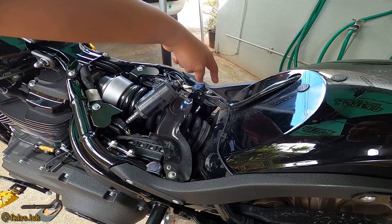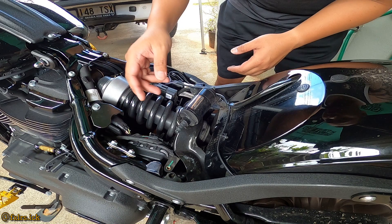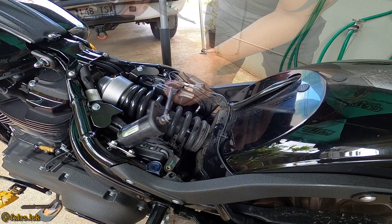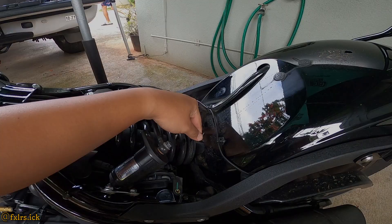Put that on the side for now, and then we have to remove these two bolts right here. After you remove all those bolts and zip ties, you can remove the bracket and set it aside. Next, we'll be loosening this bolt right here.